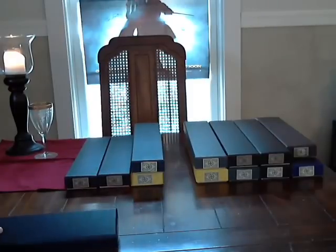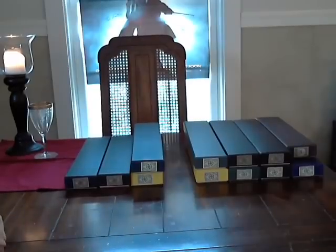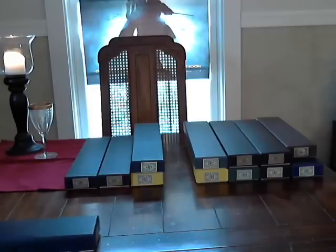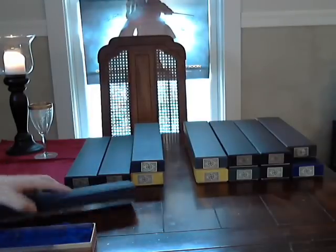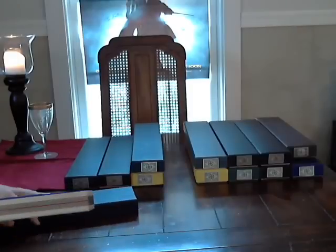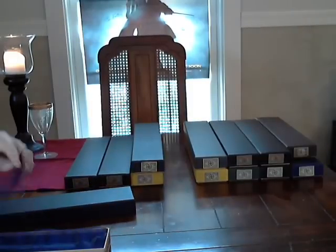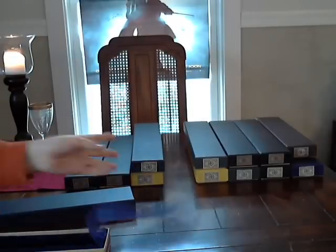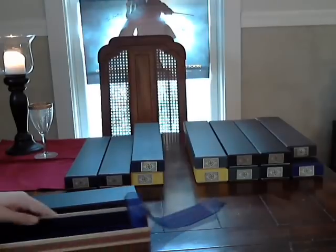His box is a dark blue, just a little bit darker than Fenrir's box. Like I said in all my other videos, the label is the same as in all of them, and the one that's different is Harry Potter's. The ribbon on the side is red, and this is purple, just like Narcissa's box. The inside of the box, the cushioning, is a dark blue — very dark.